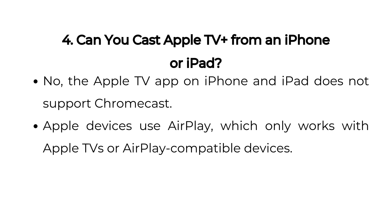Four: Can you cast Apple TV Plus from an iPhone or iPad? No, the Apple TV app on iPhone and iPad does not support Chromecast. Apple devices use AirPlay, which only works with Apple TVs or AirPlay-compatible devices.